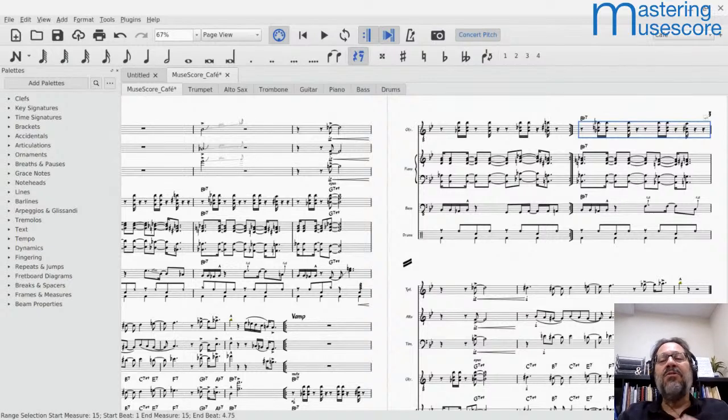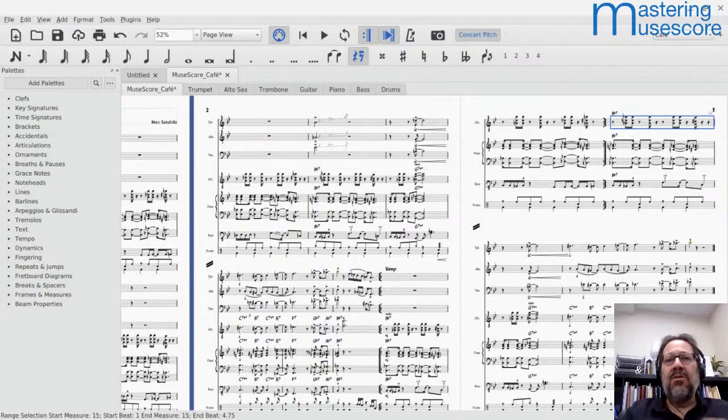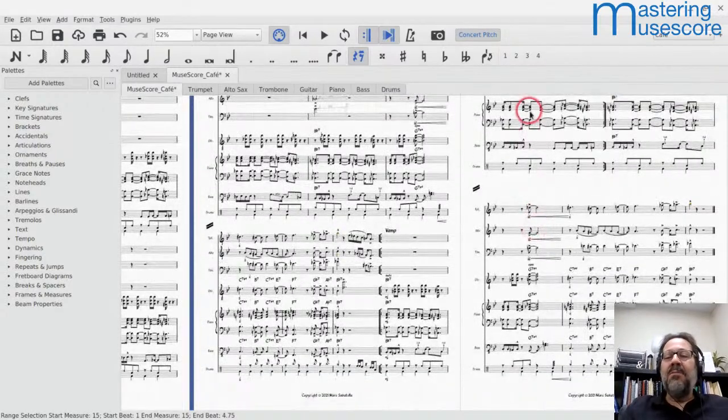If you have a longer score where it goes down to just a rhythm section for a while — maybe it's just piano solo for a minute — you could probably fit four systems on a page. Definitely using hide empty staves is an important consideration. In this case, it didn't buy me anything because I already had only two systems per page — hiding the empty staves didn't change that.